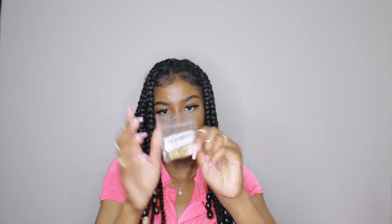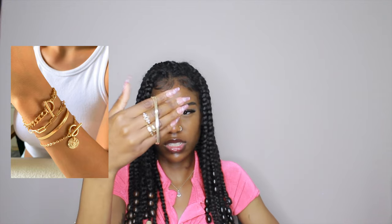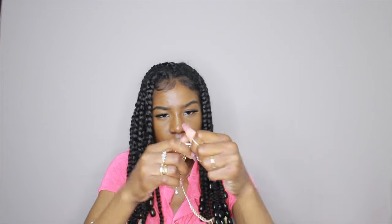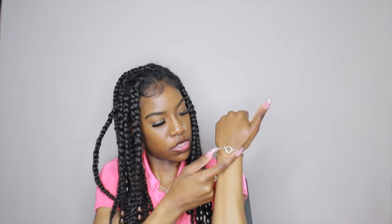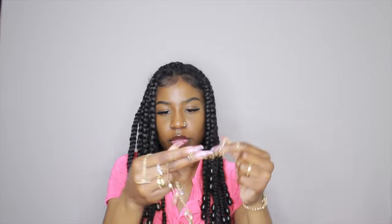Next I have this bracelet set. It's a silky, kind of textured material. I'm going to open it — I've never tried these bracelets that don't have a clasp; they just go through a loop. I like it, it's cute. The last one in the pack is just a plain little chain. I'm going to keep this one on my arm.